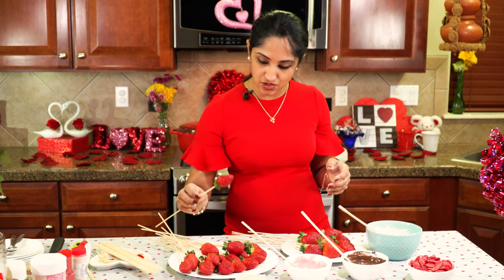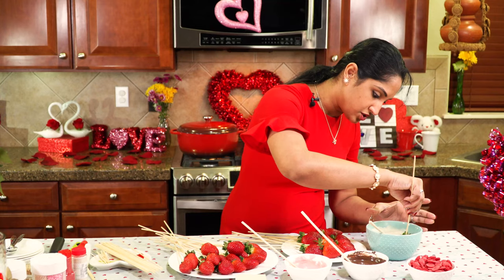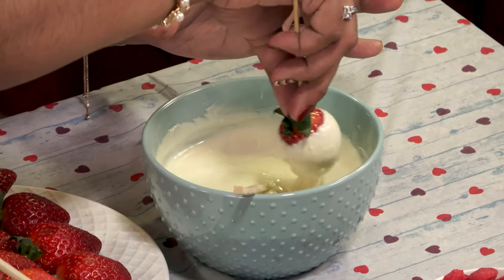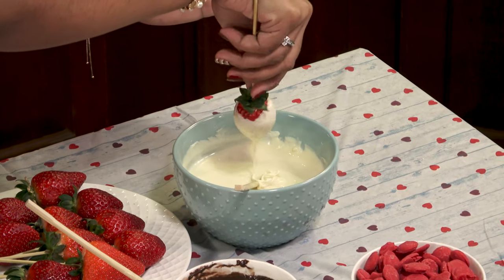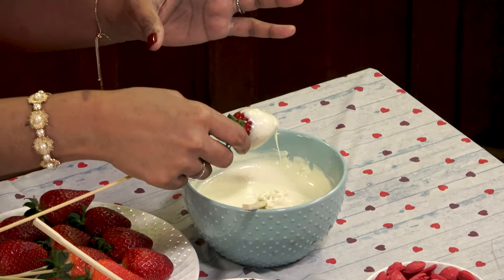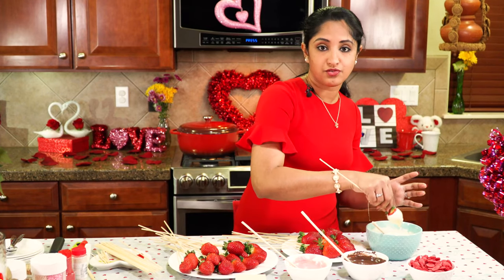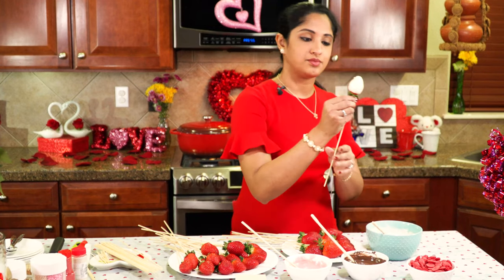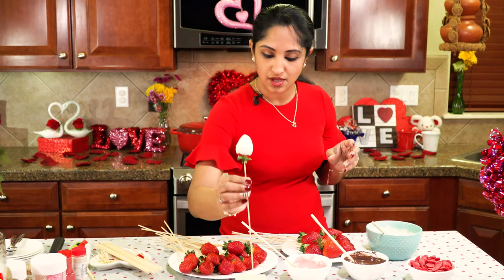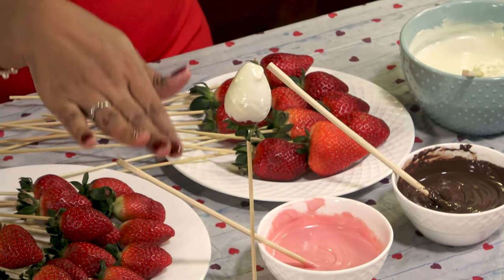Take one of your strawberries and dip it in. Make sure you dip it all the way in. Hold the stem and drizzle off all the excess — we do not want any excess. If you're not comfortable placing them on the foam right away, you can take a cookie sheet and place them directly on that. And just like that, our first bud is ready. It's going to dry and be stable on that foam.